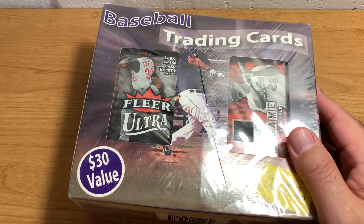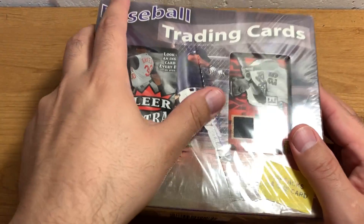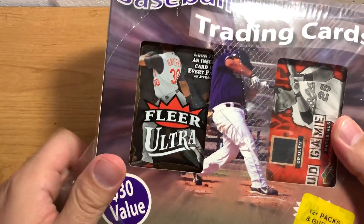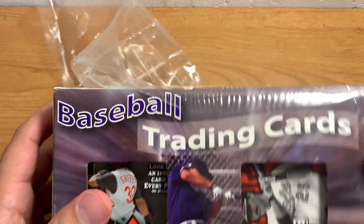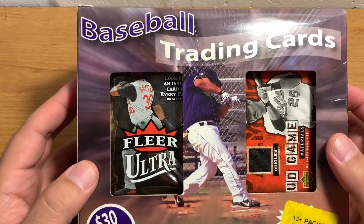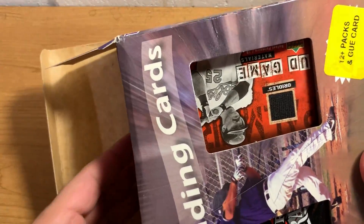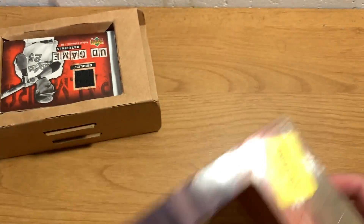This was part of an order of unopened packs from Walmart that was like some crazy thing — 100 packs for like 10 bucks or something. And I got like a thousand packs. I got a ton of this stuff. This is similar to the hockey box that I opened a few videos ago.